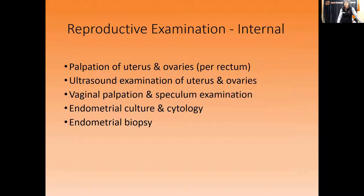Moving to the internal portion — which may seem more confusing because you can't see everything when your veterinarian is performing these exams, but I have pictures to make it more real. You start with palpation — manually feeling the uterus and ovaries blindly with your hands. You then use an ultrasound machine to evaluate the uterus and ovaries. After that comes vaginal palpation, speculum exam, endometrial culture and cytology, and finally a uterine biopsy.